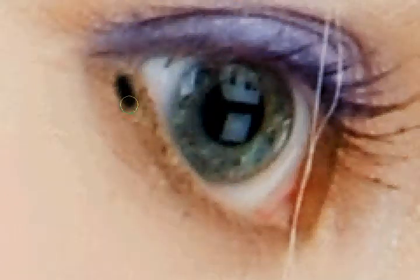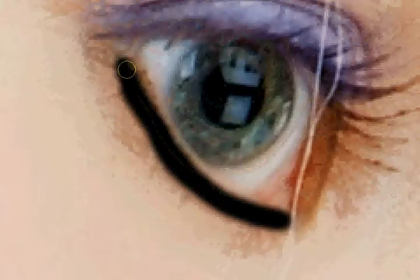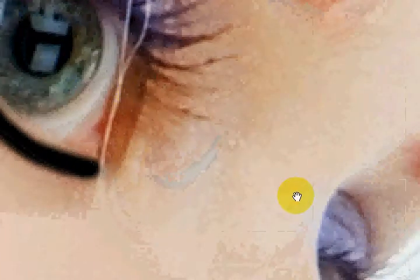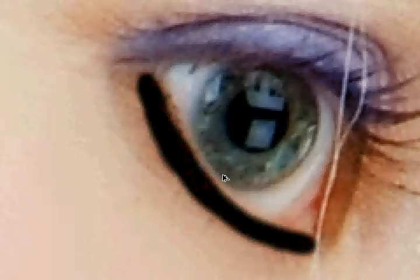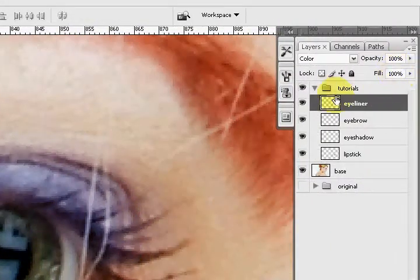I'm going to get a number 13 brush on my photo — again, it's all different for everybody. It kind of colored the underneath of her eyes. We don't have to do the other one because you can't really see it. I'm not an expert at it, but bear with me — it's just to show you an idea of possibilities. We want to work with the color blending mode, maybe for this one.